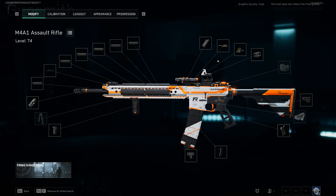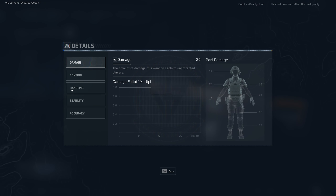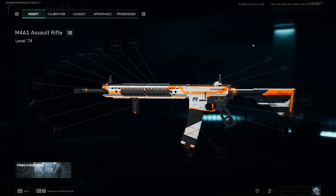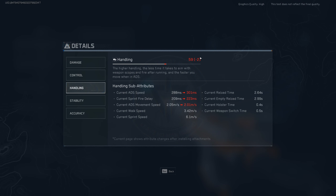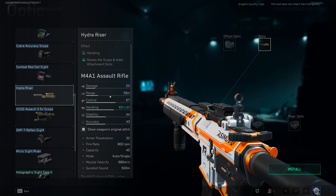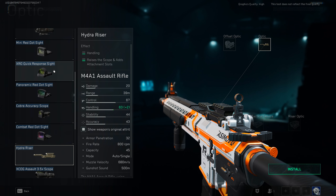Tip number three is using a riser on the riser to increase your handling. Let's take off all our optics — with our current setup we have a handling of 61 and an ADS speed of 288 milliseconds. Now if you put on any optic, like the XRL Quick Response Sight — which is a green dot and in my opinion the best one — it decreases your handling by two, bringing ADS speed to 301 milliseconds. But if you put on a riser, handling goes back up by two, immediately nullifying the penalty from the optic.